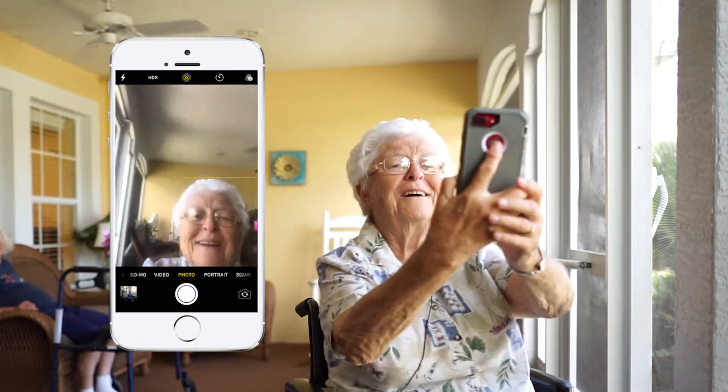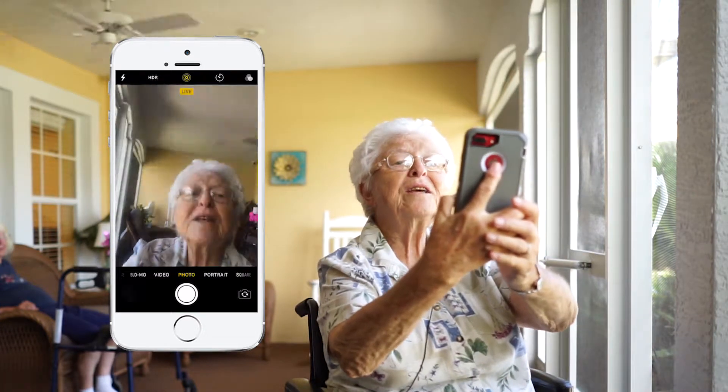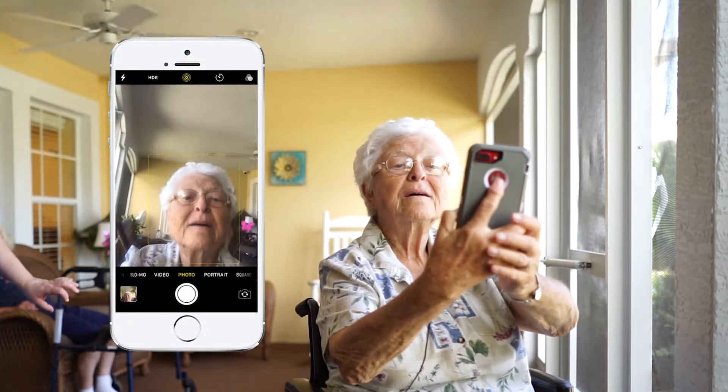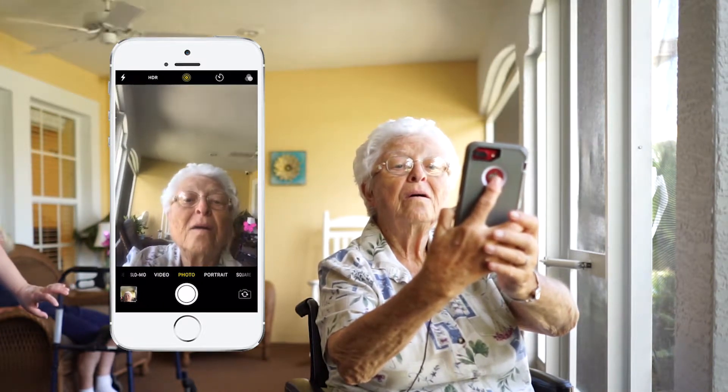Oh okay. There you go. This button? This one? Yep. Oh okay. You did it. Press it one more time — you didn't press it hard enough.